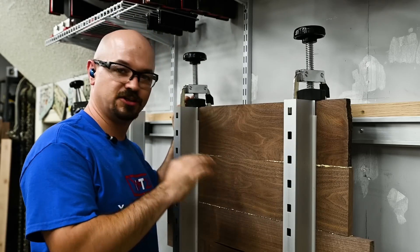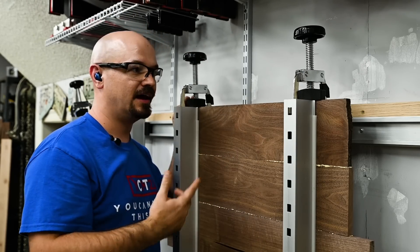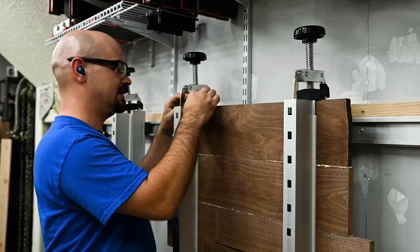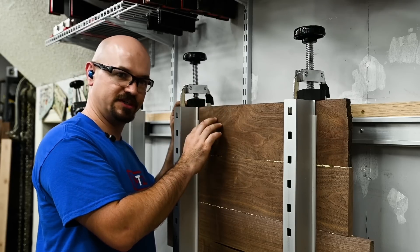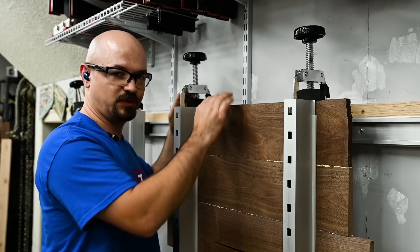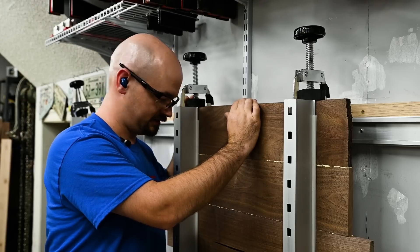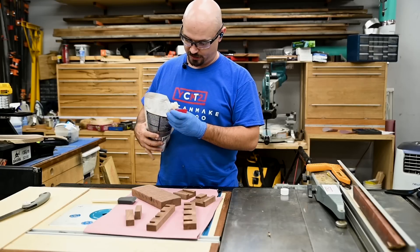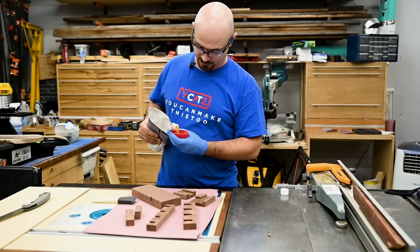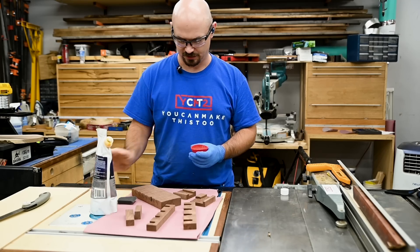It probably would have been easier to just use my regular Bessey clamps for this, but I haven't used my panel clamp yet so I wanted to give it a try. I learned a little lesson — these pads are actually thicker than this material, so I probably need to get some spacer blocks when I use thin material, or just keep this for whenever I use stuff that's at least an inch, inch and a quarter thick. Anyway, it's pretty cool. With my panel gluing up, I'm going to go ahead and get some finish on these other pieces using my old standard of Amber Halcyon. Love this stuff.